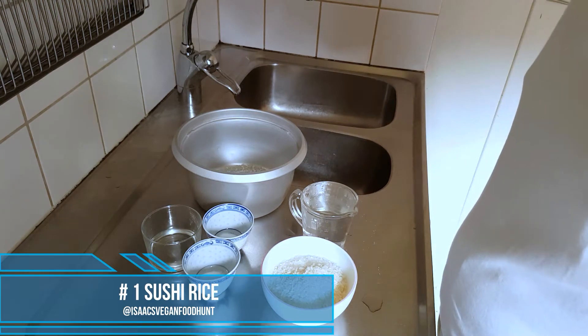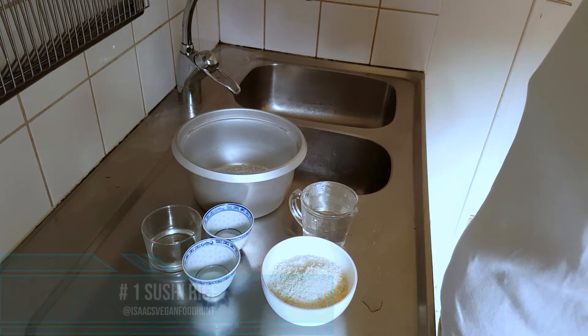Right now, these are my ingredients for my sushi rice.